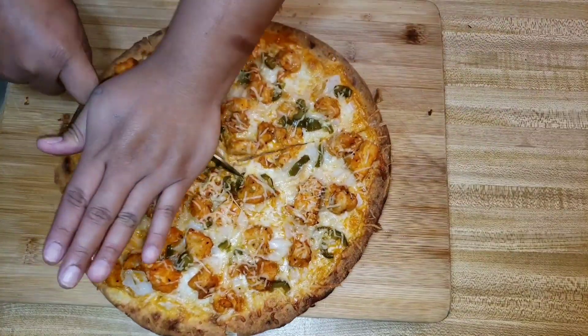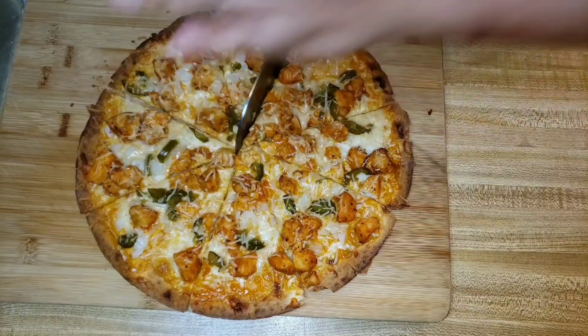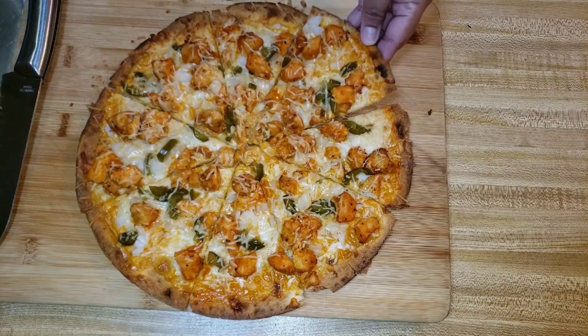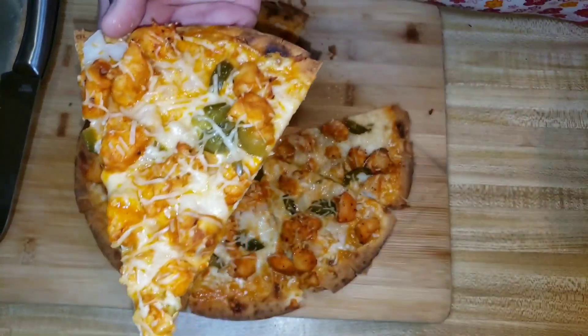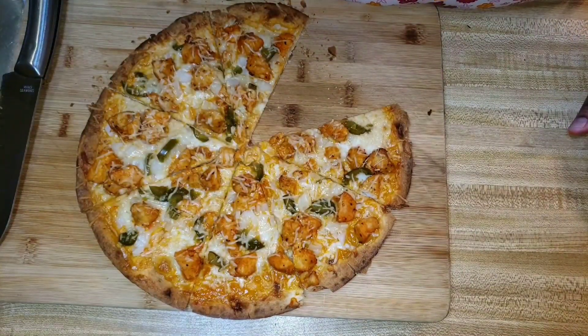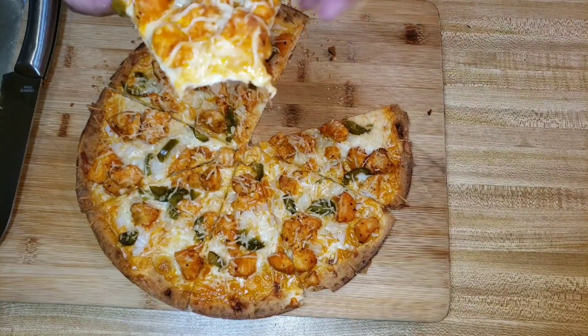Well, I hope you liked this video. If you did, please give me a thumbs up. If you liked the voiceover, let me know in the comments below. Also let me know in the comments if there are any pizzas you want me to try — any kind of combination, I'm down. You know Domino's has a pizza with shrimp on it? Anyway, let me know. Thanks for watching.